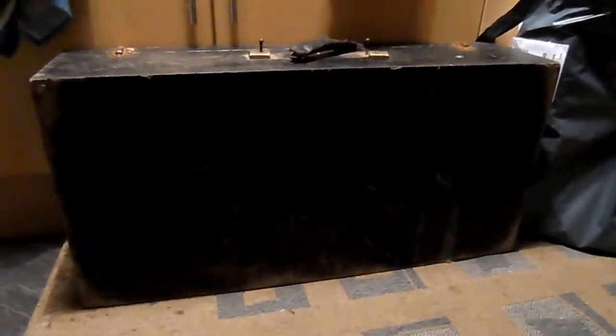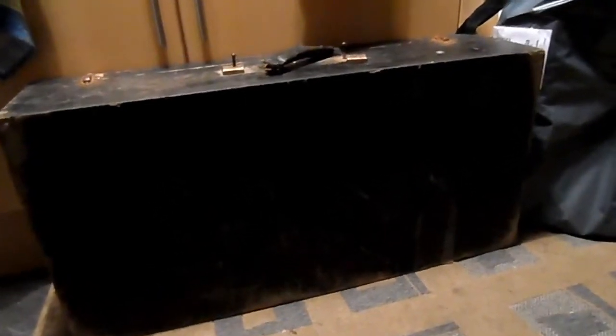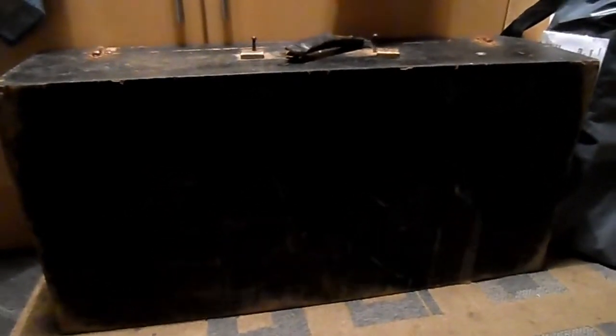Evening folks. A bit of a foolish video this. A lot of my videos are foolish I guess. But this is my most recent eBay purchase. I was lucky to get this quite cheap — only a fiver or something like that. Cost a few pounds for the shipping right enough, but I got it home.